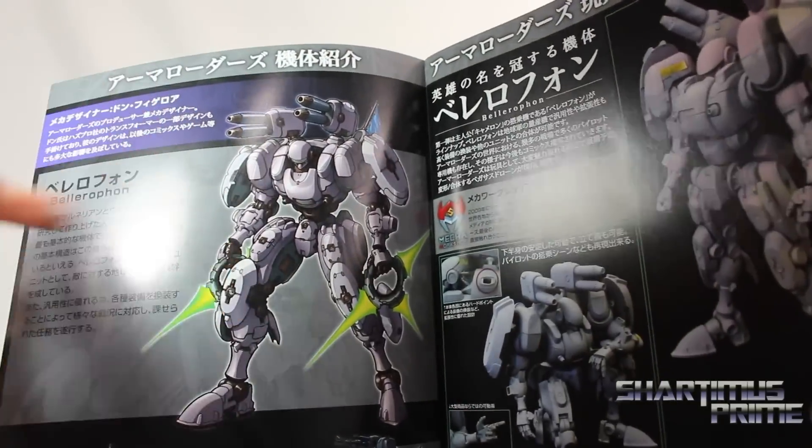And this is the R Marauders comic book. And what's really funny is I found their animated episode. You can see the link in the description below that will take you to the Mecha Workshop website.